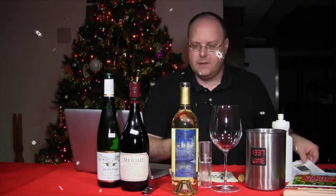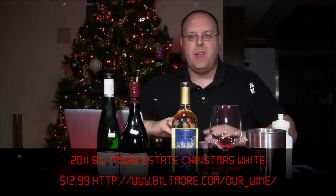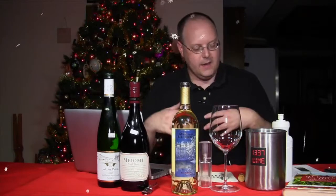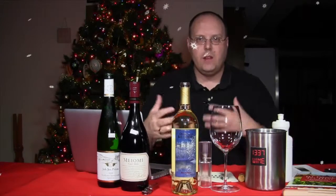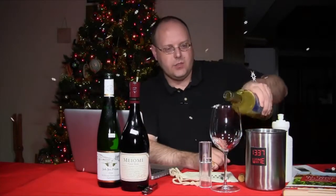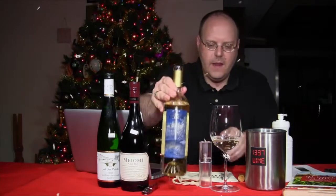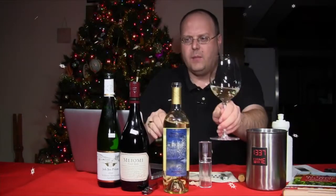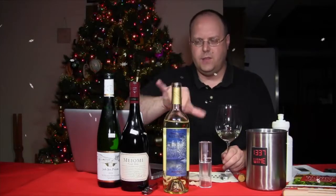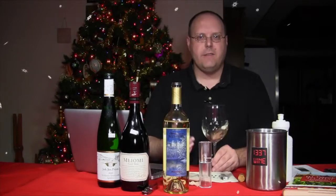It's definitely a value-price wine. Since it's a Christmas white wine, you've got Gewürztraminer, Riesling, and Muscat — a lot of great white grapes that should be good for pairing. I'll aerate the third wine so we can compare. I want to do the two white wines first to see if there's a difference with aeration.